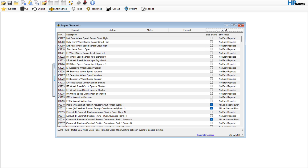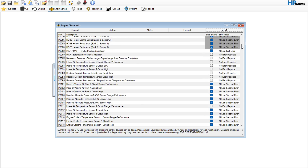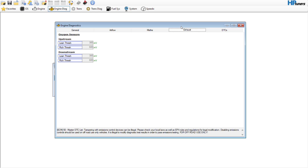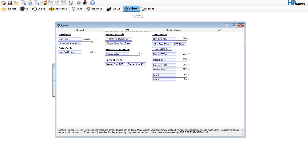Oxygen sensors — not going to touch those. DTCs — you could go in and disable your rear O2 sensors, but it looks like it won't let us. I believe the person who pulled this file hasn't done the HP Tuners EPA quiz yet — whatever you've got to do to unlock that. So the next thing is we'll go to system.